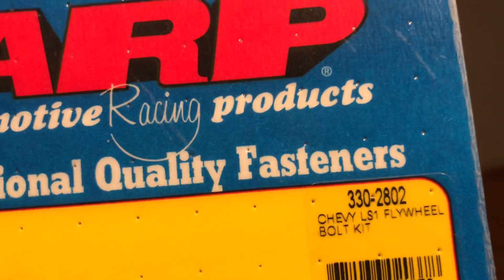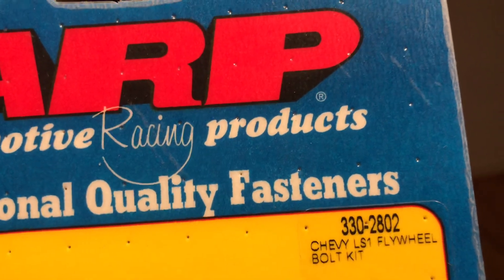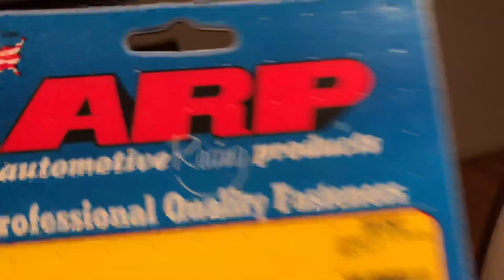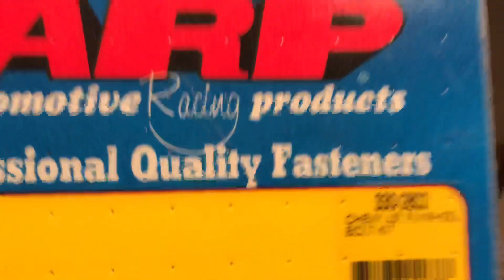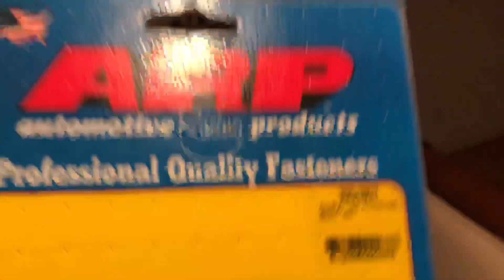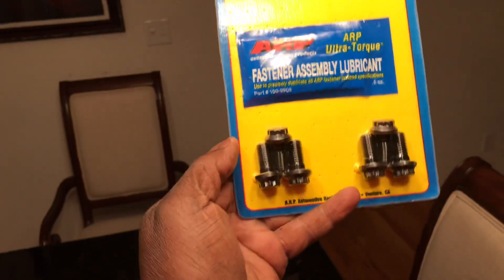The second bolt is the flywheel bolt kit. Part number is 330-2802. If you're running a manual you won't need this — I already bought it before I switched to the manual. This is the correct kit for a flywheel; most people have a flex plate. If you're running a manual, you get six of those bolts.